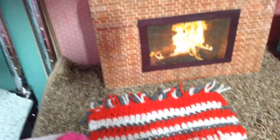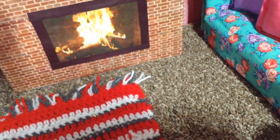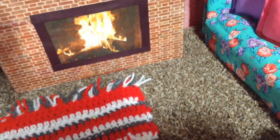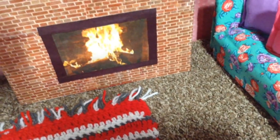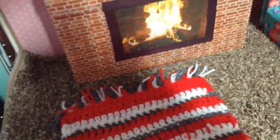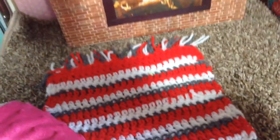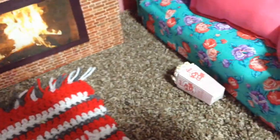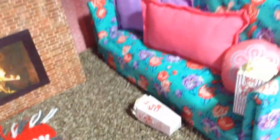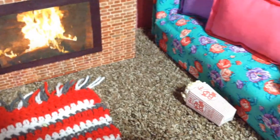The rug on the floor is just a piece of sample carpet that I got at Walmart for about five bucks. The little crochet throw rug, I think my mother made that for me. There are also little boxes of popcorn — I made those so the dolls can have something to eat while they watch their movies. I made that from a video by American Girl Ideas.